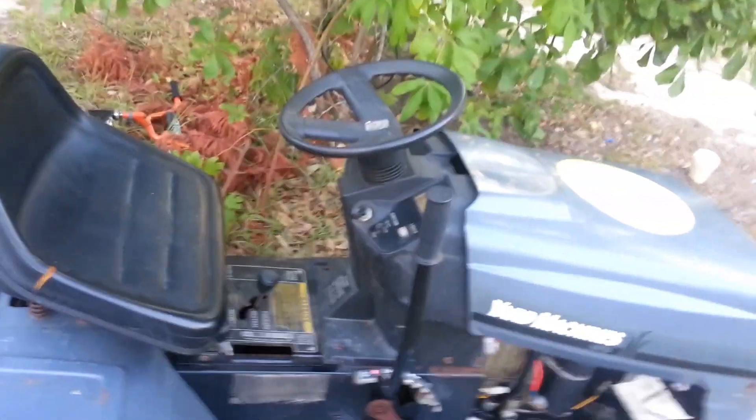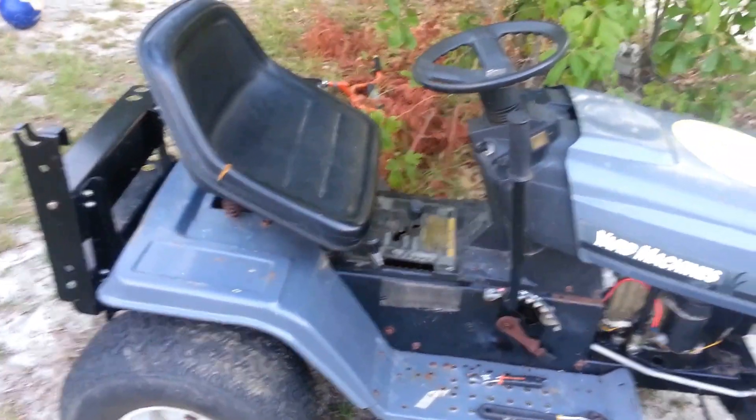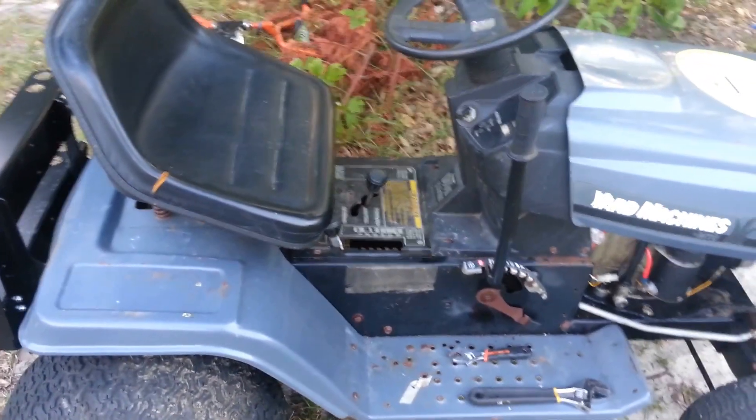This is Anthony coming to you live, and of course another DIY one-for-all video. Thank you for watching and have a great day. Bye for now.